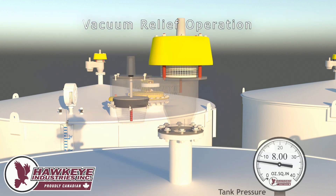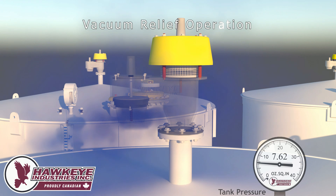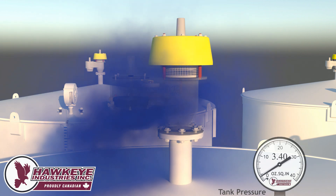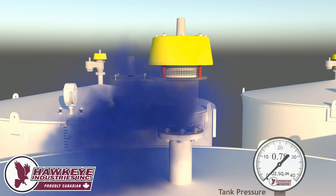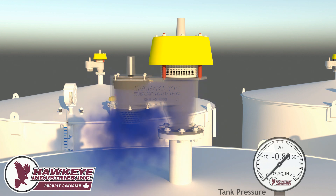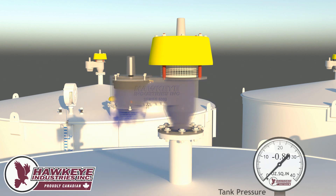Now the vacuum pallet operation will be demonstrated. As the fluid inside the tank is being extracted, the volume inside the tank needs to be accounted for. As the tank pressure drops below zero, the vacuum pallet will open at its 0.4 ounce setting, allowing atmospheric air to enter the tank. Once fluid extraction is completed, the vacuum pallet will reseat at 0.4 ounces.